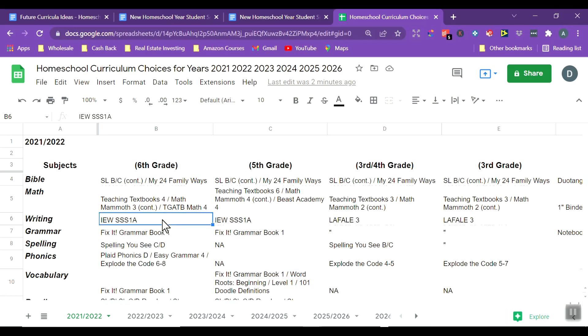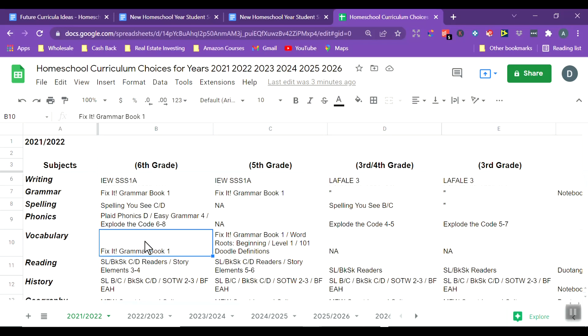For writing, the girls are doing IEW Style and Structure Year 1A, and the boys are doing Language Arts for a Living Education Level 3. For grammar, my girls have Fix It Grammar, and the boys are covered by their Language Arts program. For spelling, we have Spelling You See, with an additional Spelling You See for the son who needs more practice. For phonics, I have Explode the Code for my boys. Fix It Grammar covers vocabulary for one daughter, but I added separate vocabulary work for another daughter who I felt needed that challenge.